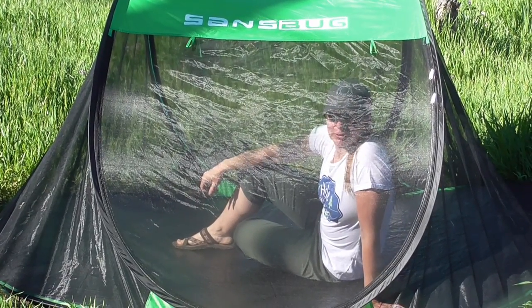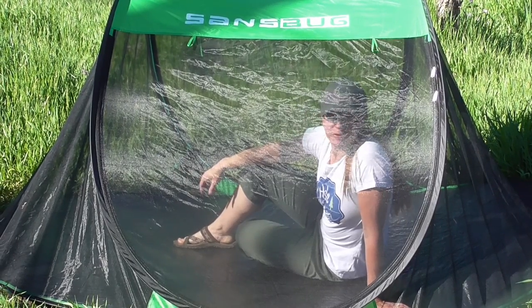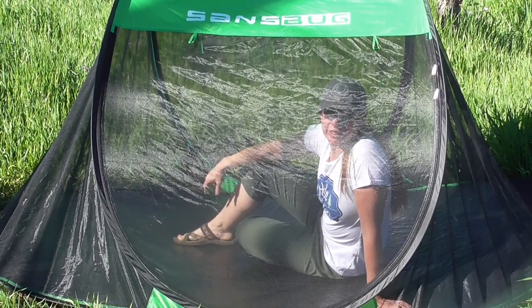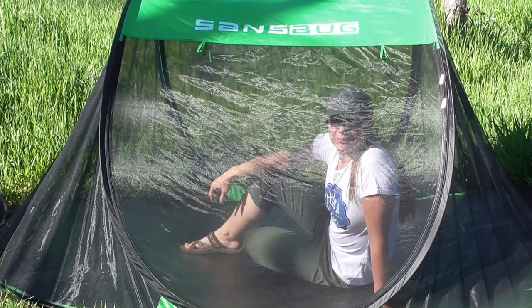Perfect mosquito and other bug protection — we love these things. We've spent probably 10 hours in the last two days. Our kids have spent time hanging out in these doing puzzle books and reading, and just hanging out for a lot of fun.